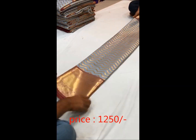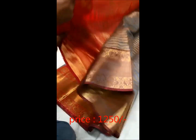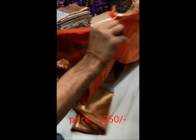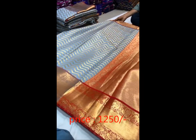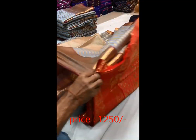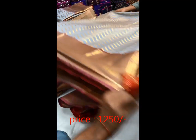Hi friends, welcome to Sourceinfra Tech TV. Today you will see a new silk hair with a small cutlery style. It is a nice gray color combination — there is an orange with a small olive oil.